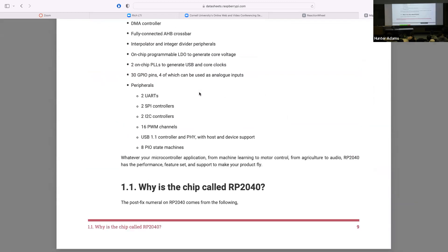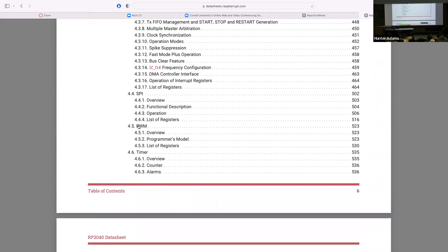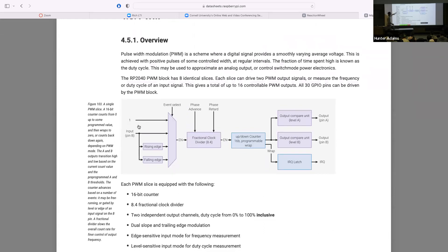Let me go to the pulse width modulation chapter. On the RP2040, you can send a PWM signal out to any of the GPIO ports. That said, you don't have 30 independent PWM signals for all the different GPIO ports. What you have are eight PWM slices — eight fully independent pieces of PWM peripheral that you can configure totally independently.